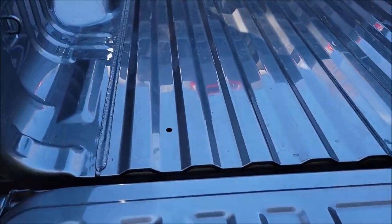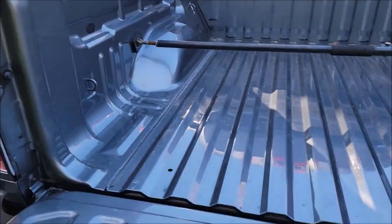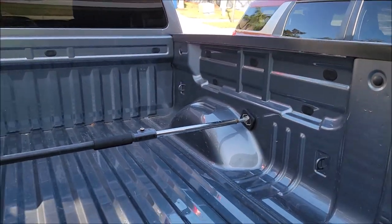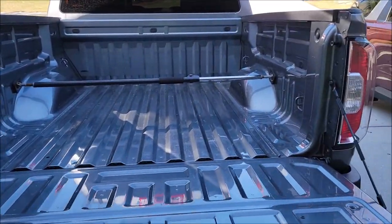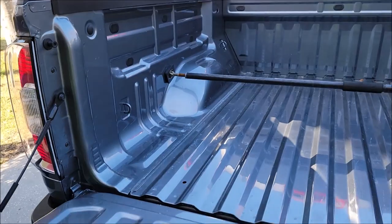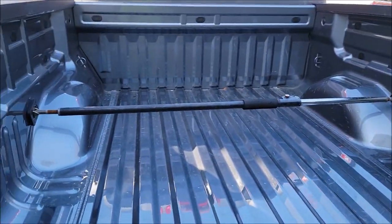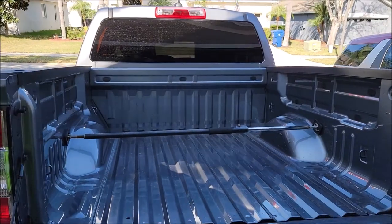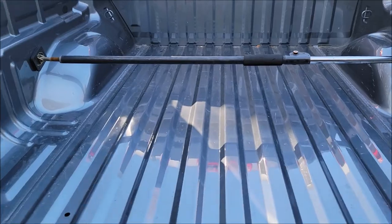First thing, we've got to prep the surface. The key to any bed liner spray-in job, or even roll-in for that matter, is the prep. I do offer this as a service — I've done about 12 of them so far since I started offering it. I've used pretty much all of the do-it-yourself brands, and I've found that Raptor Liner is definitely one of the best options to get your bed liner straight.